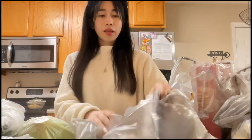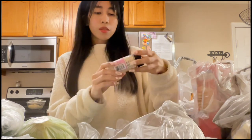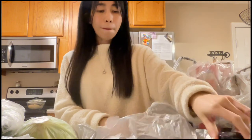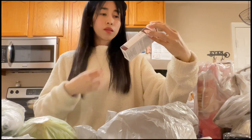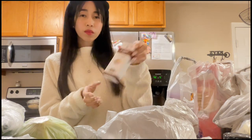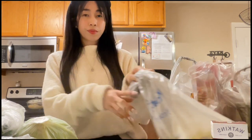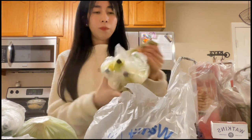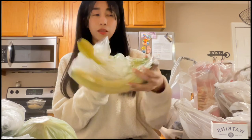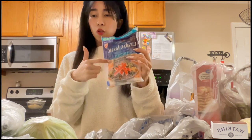Of course we also got some decorating tips, sesame seeds — the plain kind — and vanilla flavor for baking, for that classic taste. In this bag we also have bananas. Next is crab sticks for making sushi.